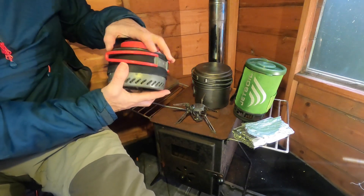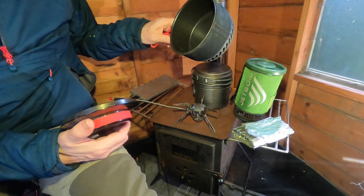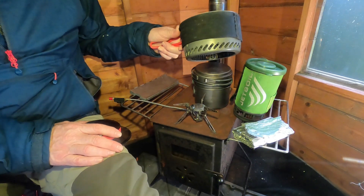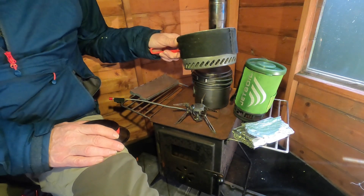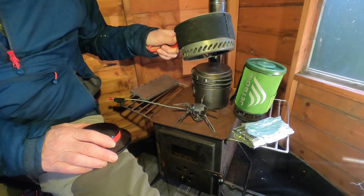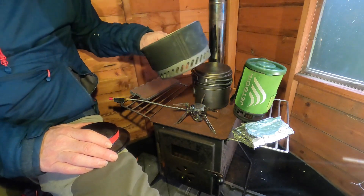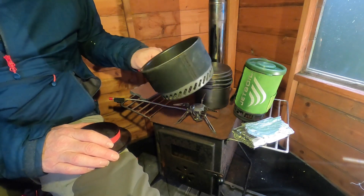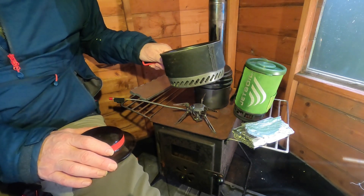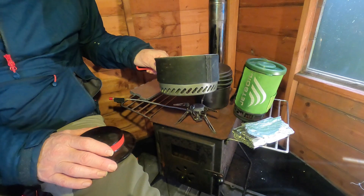The heat exchanger pan is a Primus Eta — it's not available now, but ones commonly on the market that are very similar include the Jetboil flux ring pot, which is 1.5 litres, weighs 340 grams and costs around £65. What looks to be very good value is the Robins turbo pot: 1.2 litre, 310 grams at £24. The Primus Prime Tech, the replacement for the one I'm using, is 1.3 litres, and the flux ring version is around 300 grams.